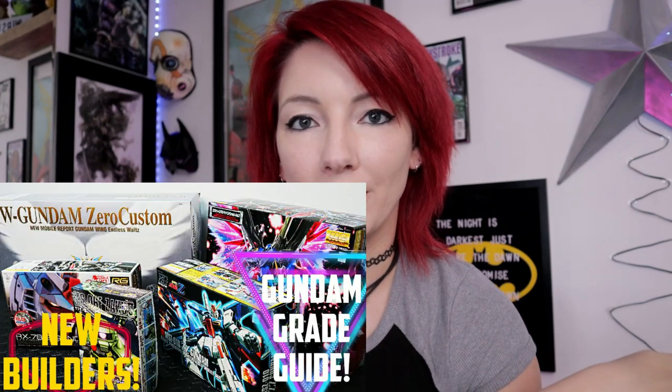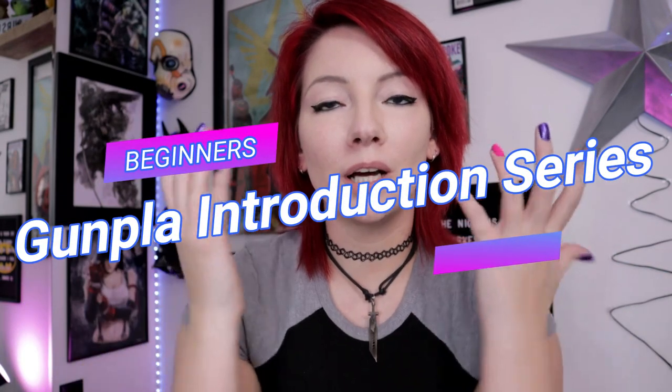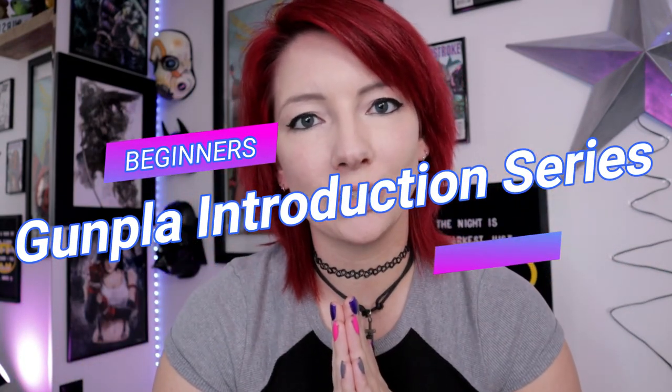So, if you guys are here today, you've probably watched my previous video about the grades on the Gundams that I posted. Today, we are going to continue my beginner Gunpla introduction. I am so sorry to those of you that are here from my community who are a little bit more advanced, but it is important that we bring more people into the hobby.